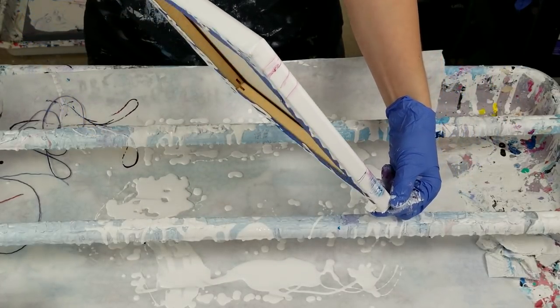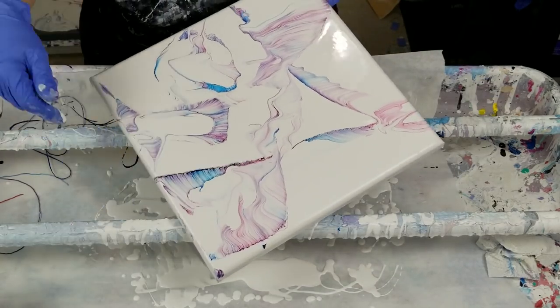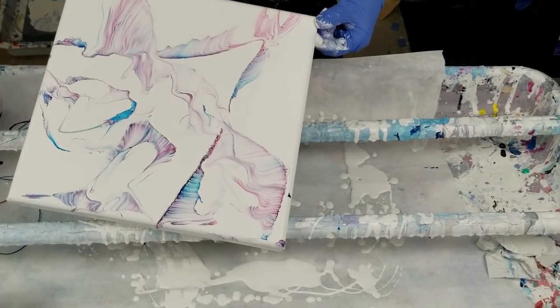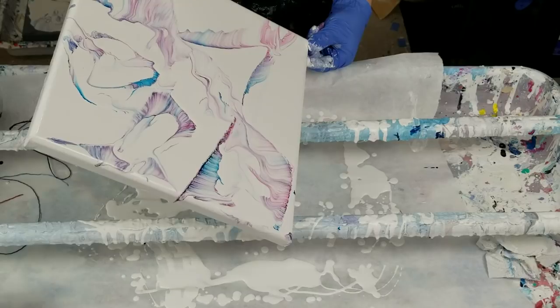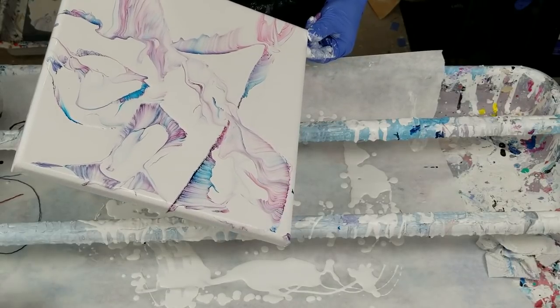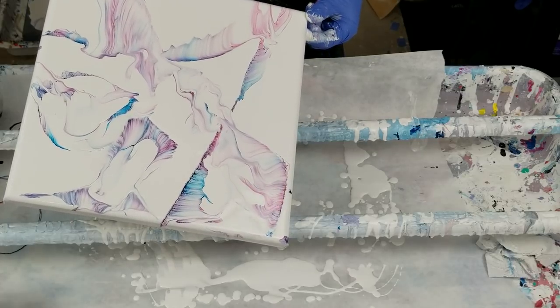I am going to tilt these and see what I can come up with, if anything that is salvageable. I love lines, so I love the lines that you get from these. You can tilt it out and still get a cool look.